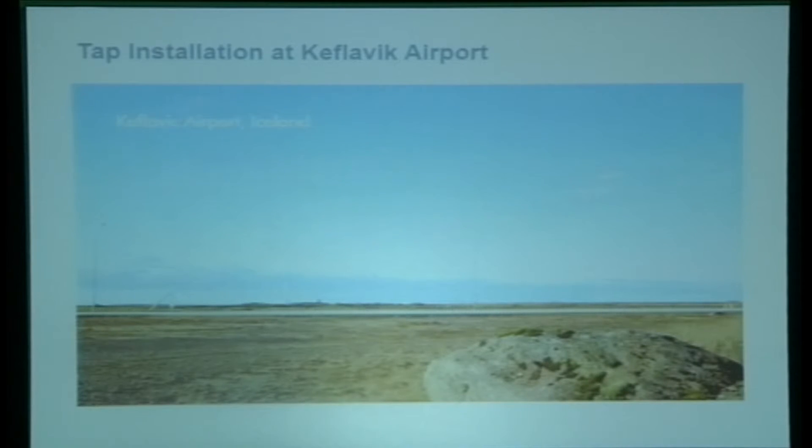Let me give you a case study from Iceland Airport. This is live feedback from the users at the airport.